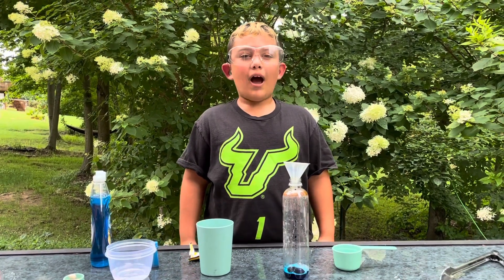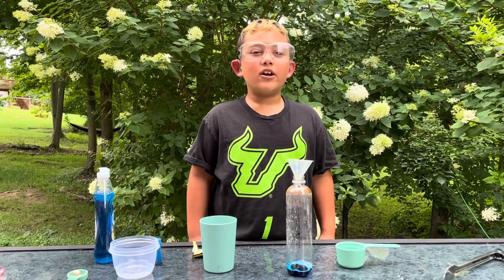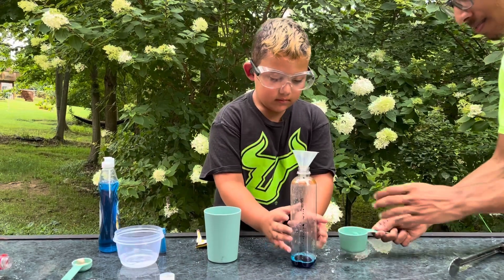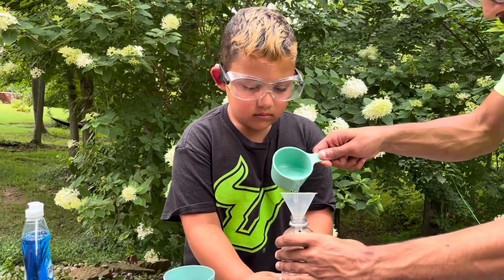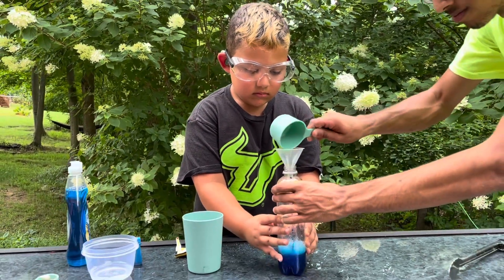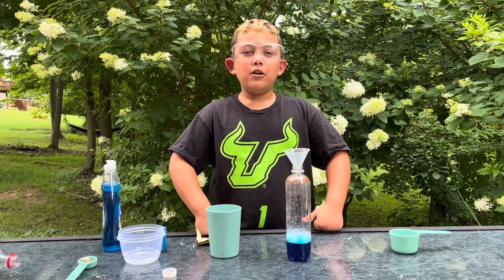Now we are going to pour half a cup of the secret ingredient. This is where the fun begins!